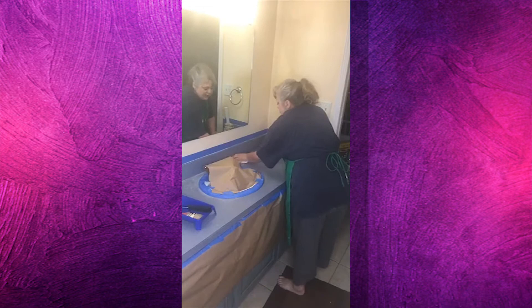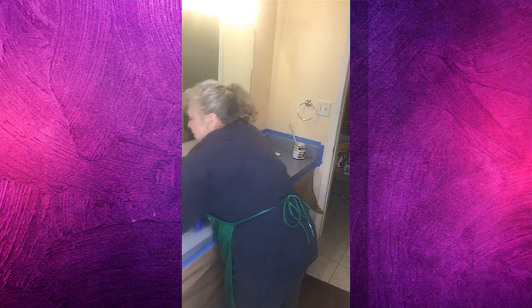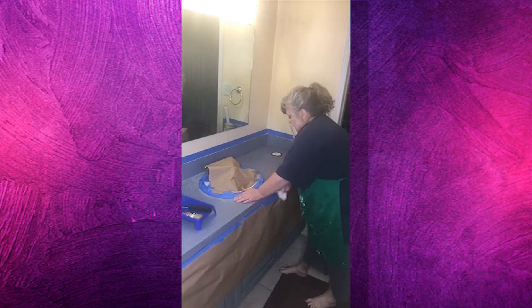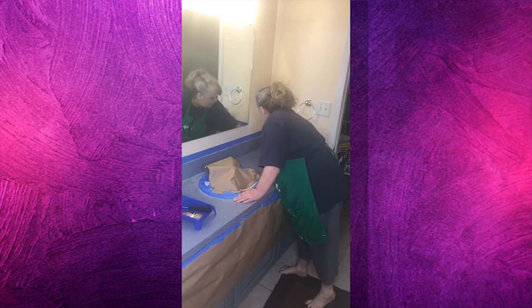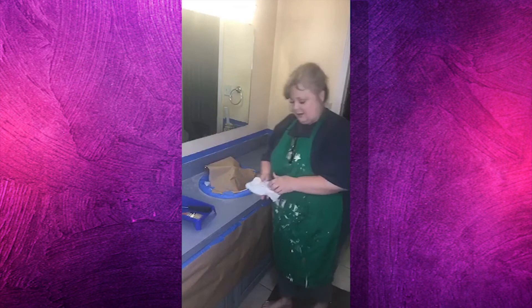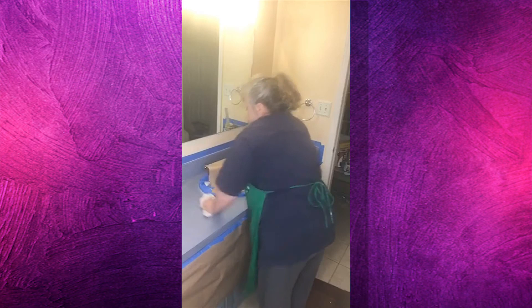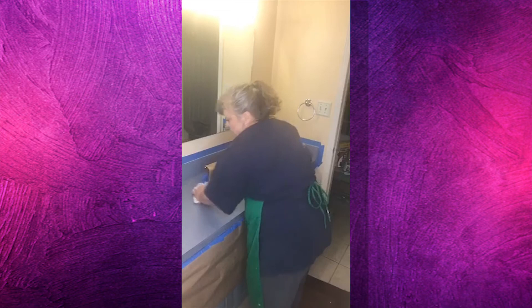This countertop - we built this house in 2003 and we were supposed to put solid surface countertops in here. Our budget got tight and we didn't want to go over budget, so we put in the laminate for now, just picked out something to get it done, and said we'd replace it later. Well, it hadn't happened yet, and I think it could be happening right now. I've taped around the sink really good - you don't have to cover the whole sink, but I'm the kind of girl that makes a bit of a mess.